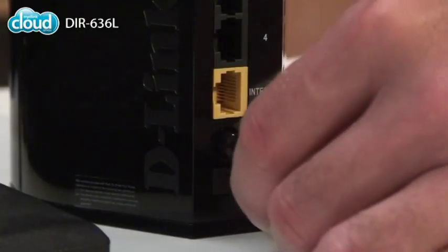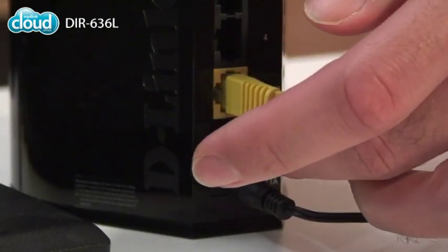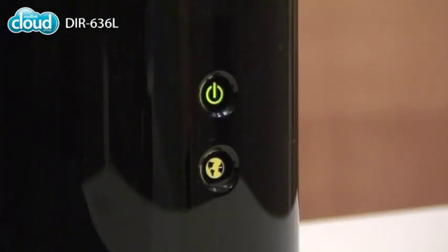To get started, just plug it in, connect your internet cable and turn it on. When the LEDs on the front turn green, you're ready to go.